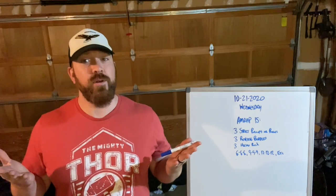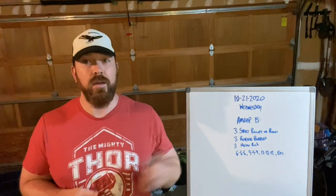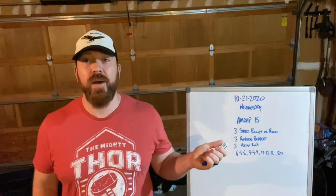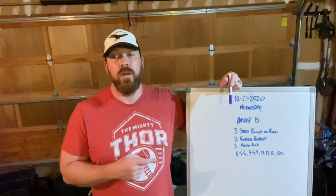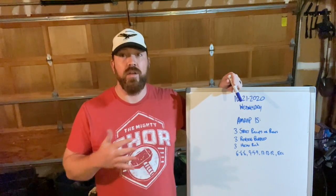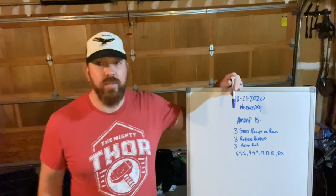Welcome back to another exciting episode of What is My WOD? We have the Wednesday, October 21st edition here, so let's talk about the SAMRAP15. This workout is 15 minutes long, but it's actually more like a ladder in that you're going to increase the repetitions after you complete each round.